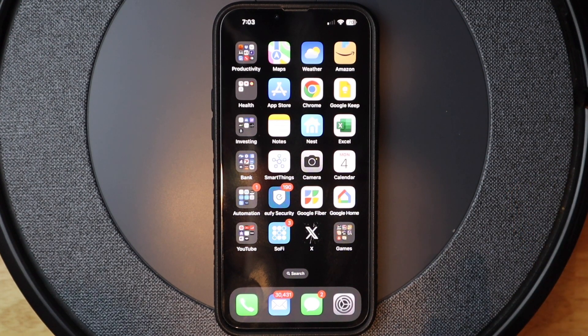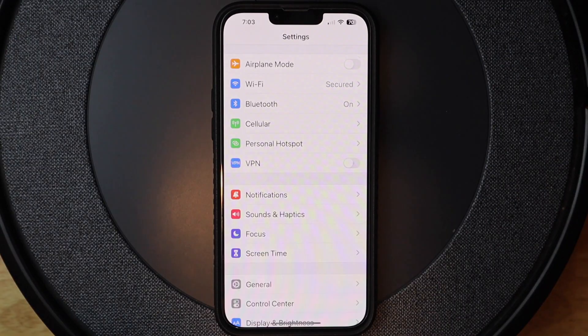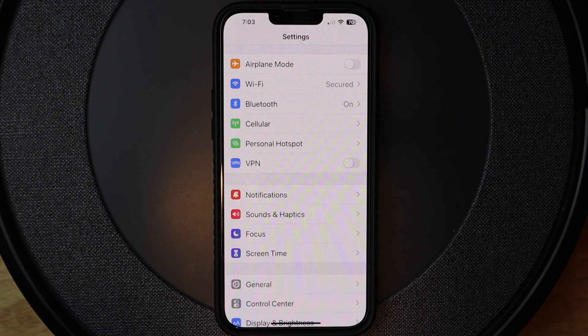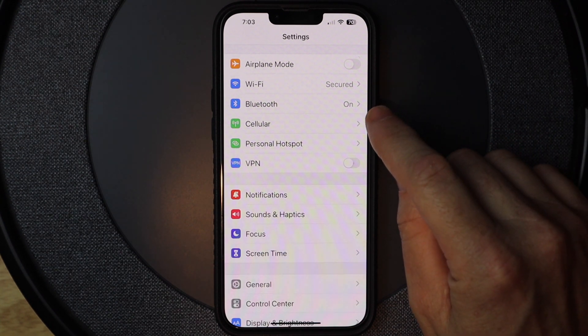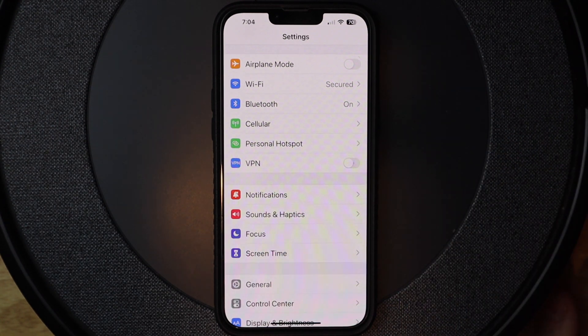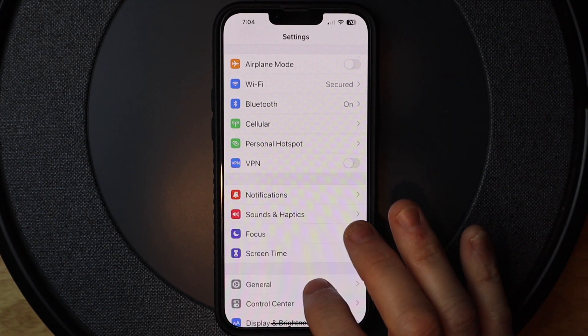I need my Roomba and my phone to do this process. I'm going to open up my settings app. I want to make sure that my phone is connected to the network that I want to set up on the Roomba. And it is — it's connected to 'secured', which is the name of my Wi-Fi.